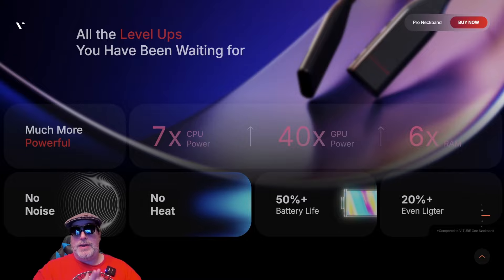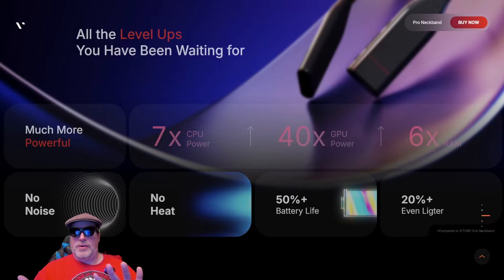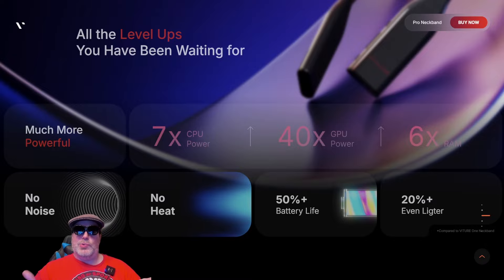The 50% more battery life indicates they're going to get around four hours of battery on average, whereas the original, depending on what you're doing, you get about two to two and a half hours. So that four-plus hours is indeed 50%-plus battery life, and all that in a package that's 20% lighter.